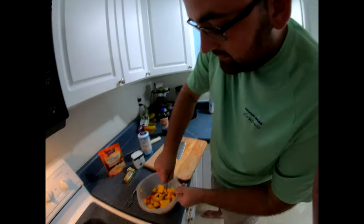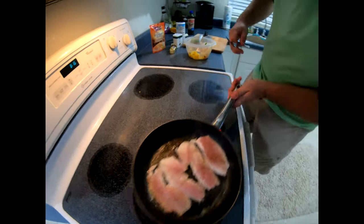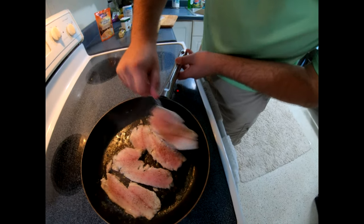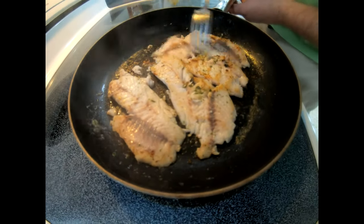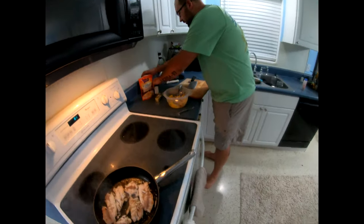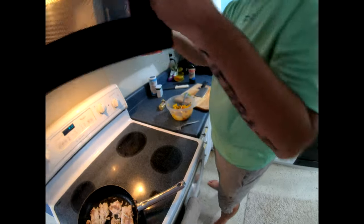Smells good actually. All right, so let's go back over here to the fish — perfect. Then we kind of got to squish up the rice pouches a little bit, vent it, and pop it in the microwave for 90 seconds.